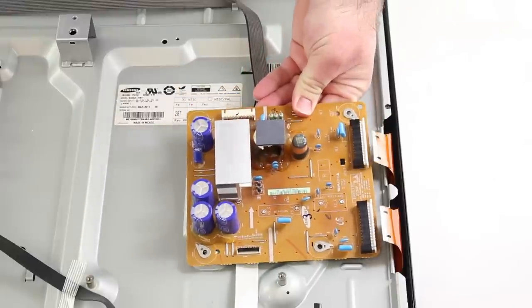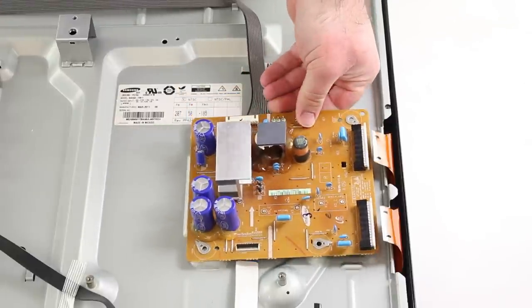Then I will place my replacement board onto the panel and insert the screws to secure it.